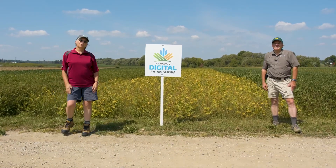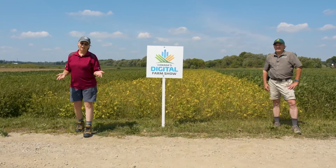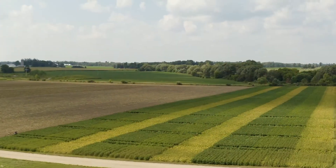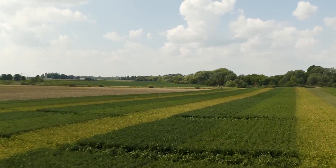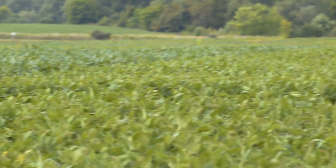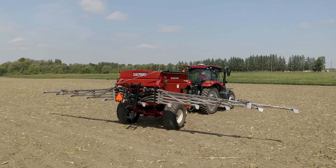Hi, I'm Ann Verhollen. I'm a soil management specialist with the Ministry of Agriculture, Food and Rural Affairs. Today we're here at Canada's Digital Farm Show on August 24th. We're here because this year we decided to do a demonstration of cover crops into standing soybeans, so we want to walk through what we have here and then see a demonstration of equipment operating.